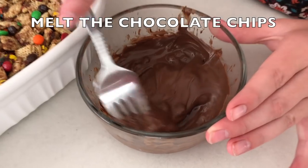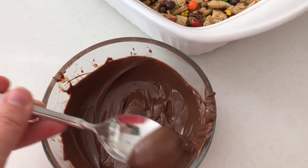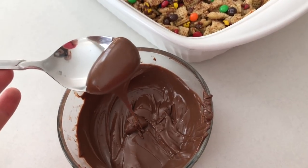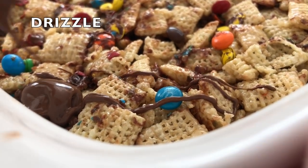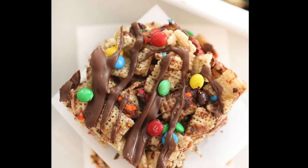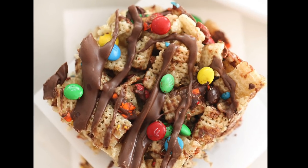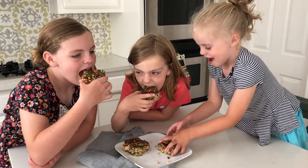Now for the topping. We're going to melt the chocolate chips in the microwave. If it's not melted enough, you can add a little bit of oil and melt it more. I like mine thick instead of really thin — thick enough so you can actually taste the chocolate as you drizzle it on. Once the chocolate is hardened, go ahead and cut it up and let your kids taste it.